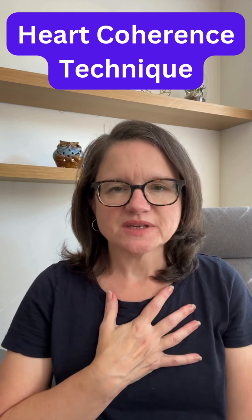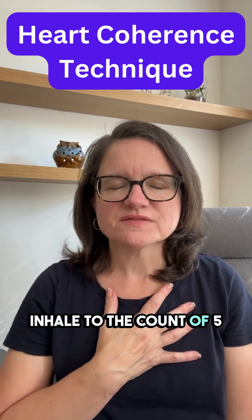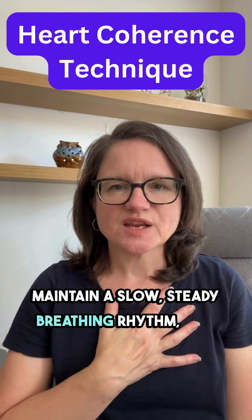Breathe slowly. Begin breathing slowly and deeply. Inhale to the count of five and exhale to the count of five. Maintain the slow, steady breathing rhythm.